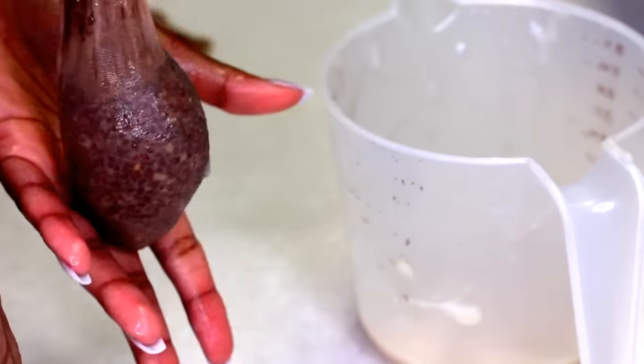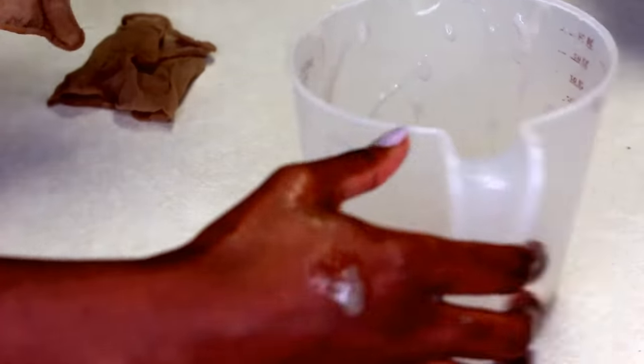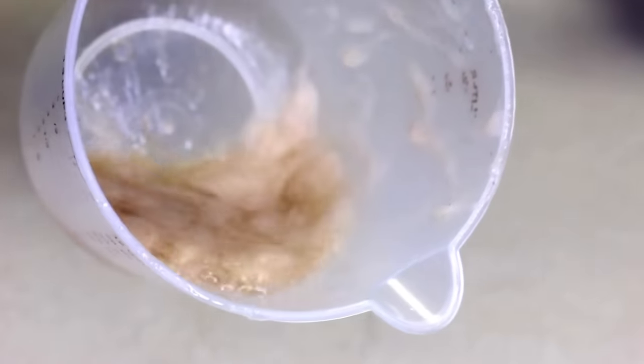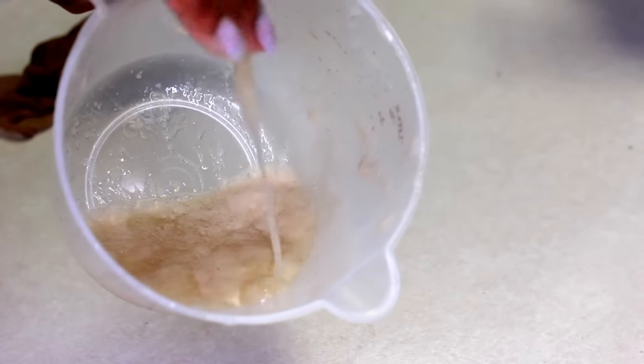When you're done, it's going to look a little dried up. Anyways, this is what the gel looks like when it's done. It kind of looks like spit, but that's just what it is. It has a very gooey consistency, but that's how you know your gel is good and ready to go.